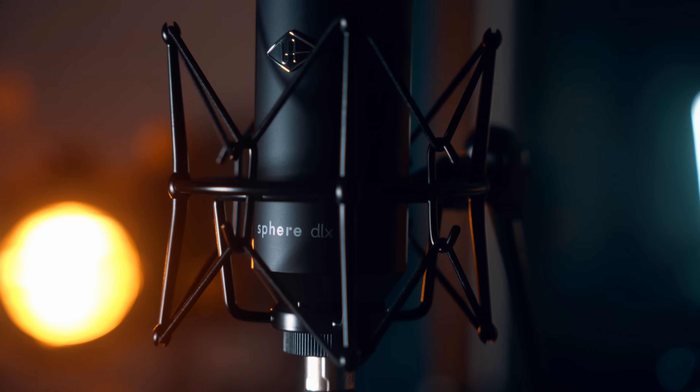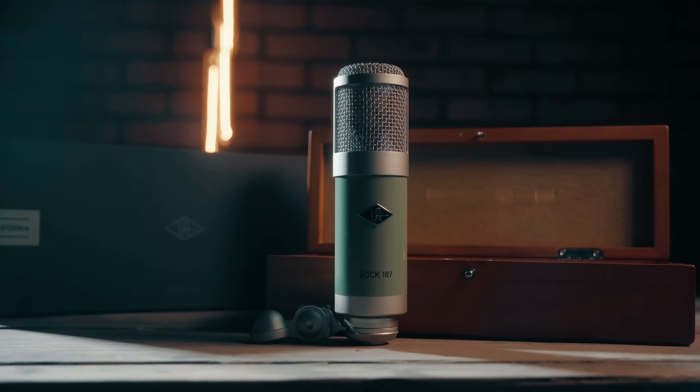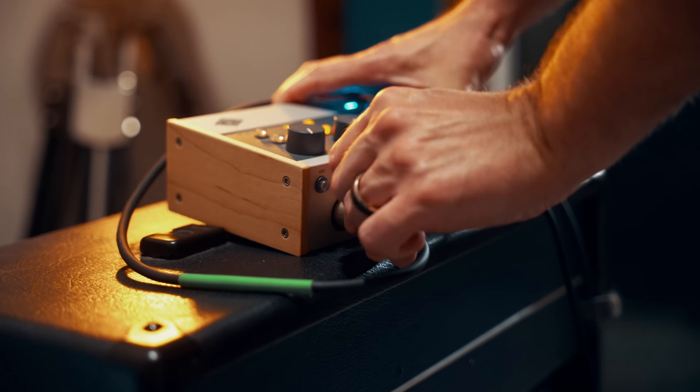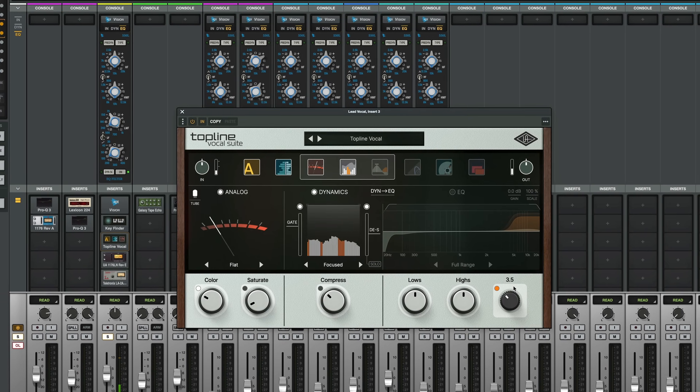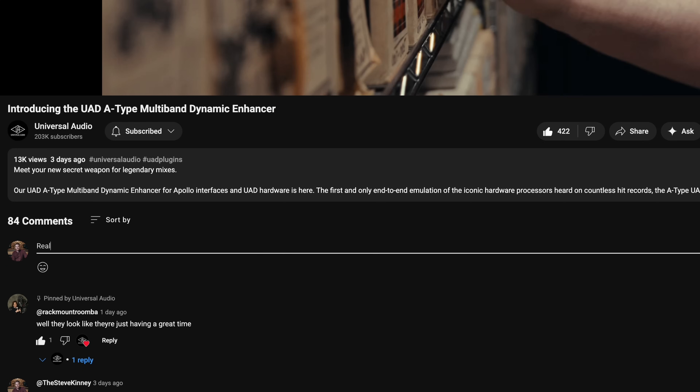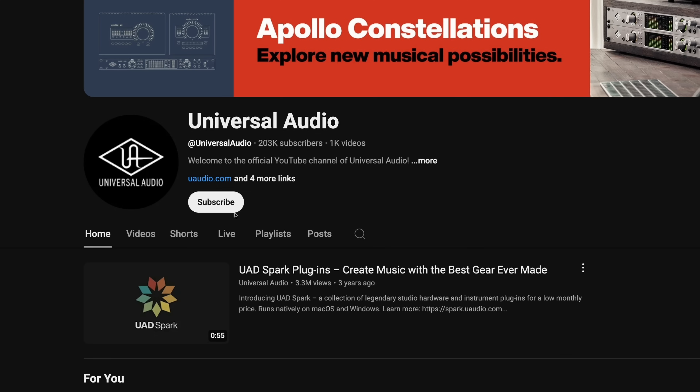In this video, we've covered the iconic sounds of the Sphere DLX, the smooth sounds of the Bach 187, using auto gain to nail vocal recording, using Volt with Luna, and how to polish vocals in Luna with Topline Vocal Suite. If you found this video helpful, be sure to let us know in the comments section. Like and subscribe for all things Universal Audio — see you in the next video, cheers!